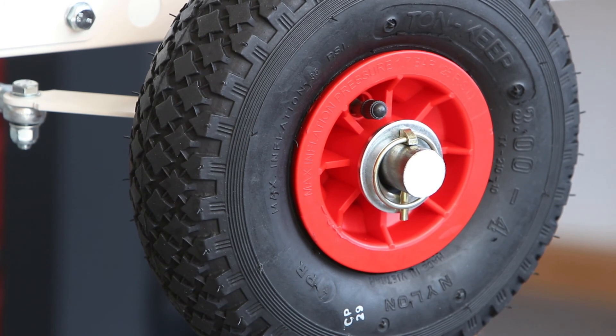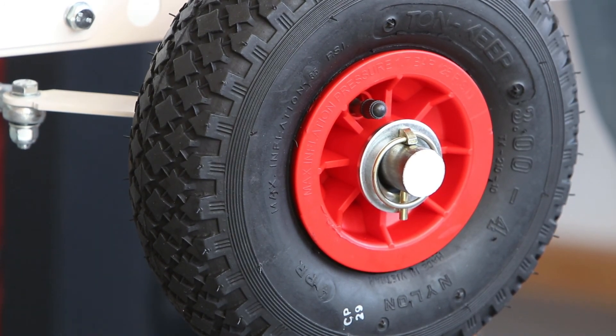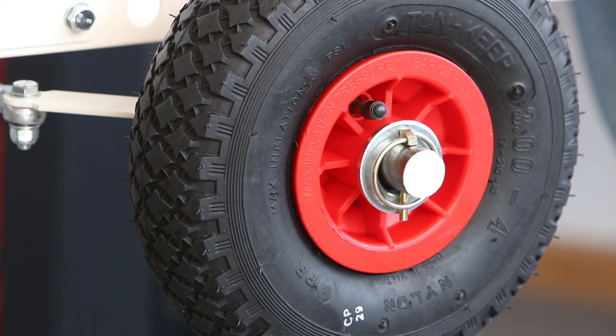A freely spinning wheel. Repeat that on the other side and then that's the mechanics for the front of the car all finished.